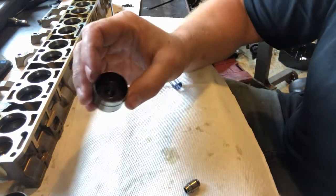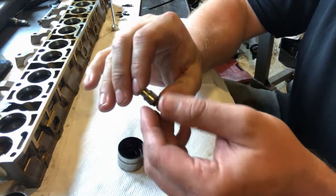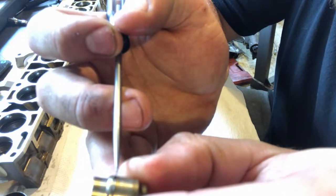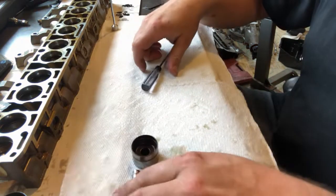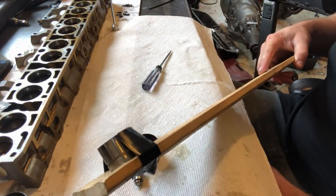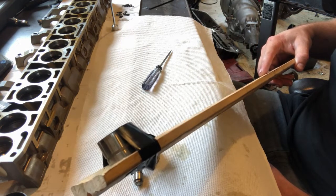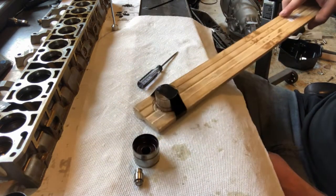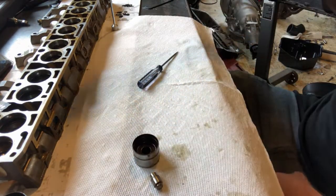This is a M52 lifter with the adjuster already knocked out. The only thing that holds this adjuster in there is a little spring clip in this groove right here. To get that hydraulic adjuster out, the best way I've found is to tape the lifter to a piece of steel or a board, take it on a hard surface, give it a good swing and smack it on the table — the inertia will knock the hydraulic adjuster out of there.